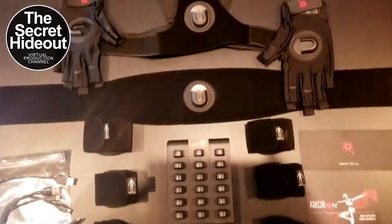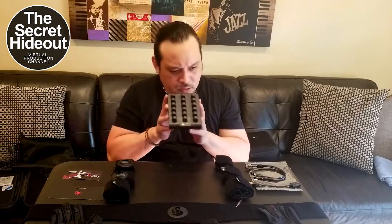So part two is going to be me putting on all these straps, which I'm really excited to try because it looks so much easier than version one and version two. Great job on the design — you guys thought of everything. I'm going to put on the straps, put the charged sensors in them, and try to get some data into the new Perception Neuron Studio software, which I hear nothing but good things about. I'm also going to try to get it into Unreal Engine 4.26.2, maybe 4.27, maybe even Unreal 5. This is Jet Black from The Secret Hideout saying peace — thanks.